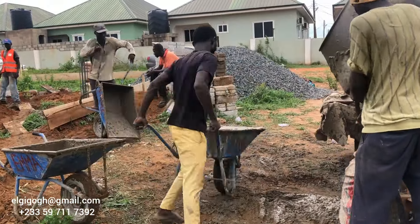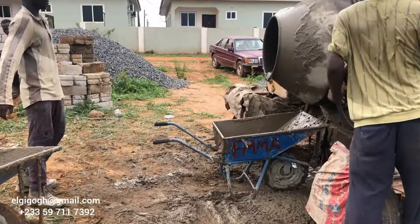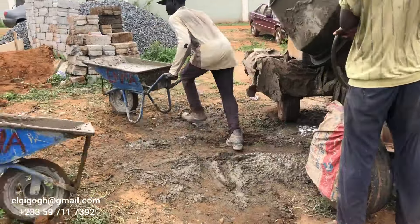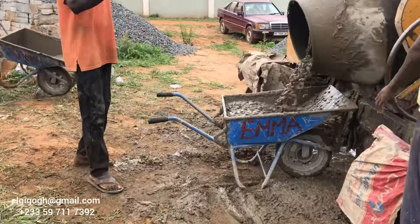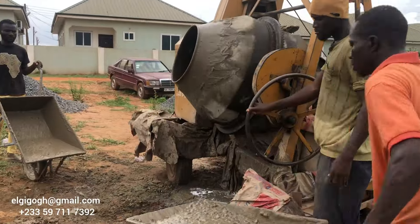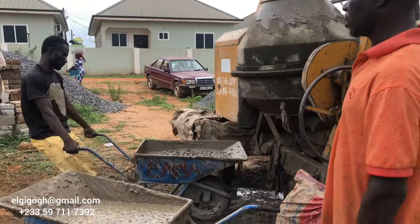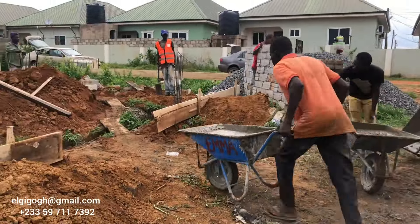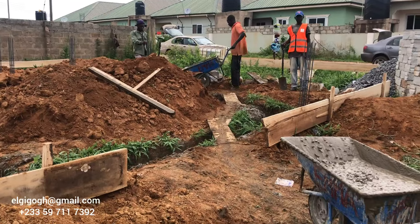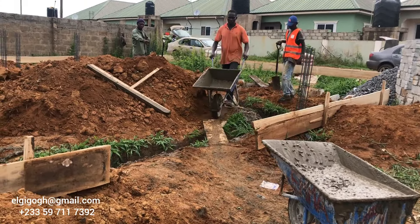Most contractors will not be on site — they just come, give instructions, and go to the next project because that's how they make money. But in our case, my engineer is on site making sure things are done the right way, with the supplier there so nothing goes short. That is the trick.